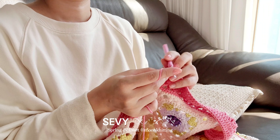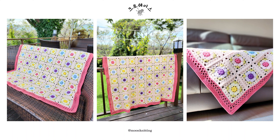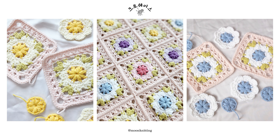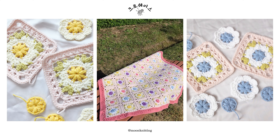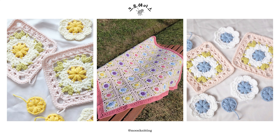안녕하세요, 문니팅입니다. 저는 사계절의 시작인 봄을 표현해 보았는데요. 싱그럽고 화사한 색감으로 꽃 모티브를 떠서 블랭킷을 만들었습니다. 화려한 듯 하지만 파스텔톤이 어우러져서 포근한 느낌의 블랭킷을 만들어 보실 수 있어요.